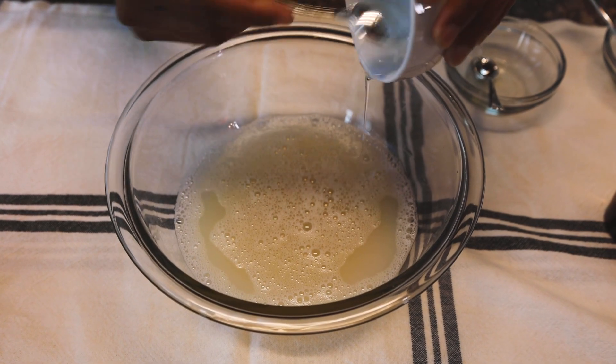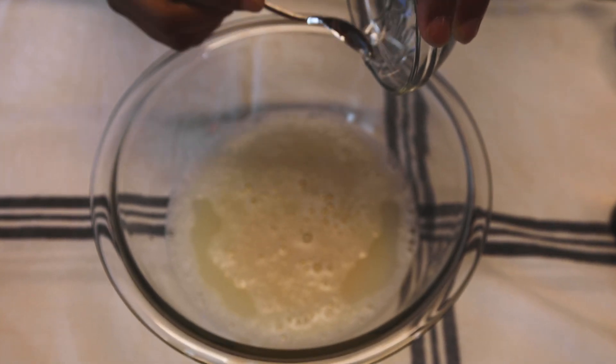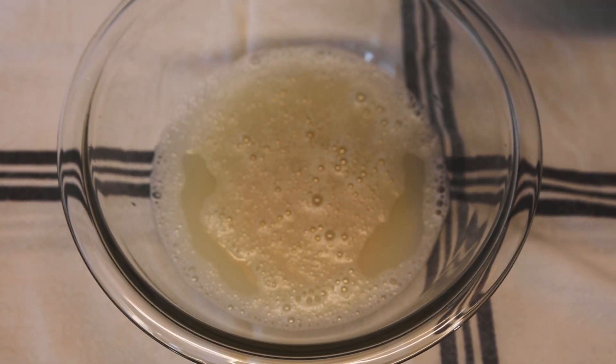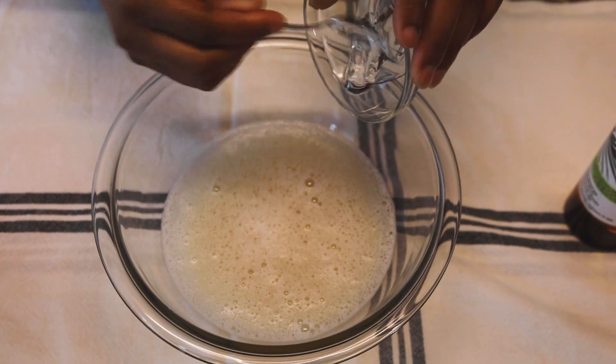Next we're going to add in one and a half tablespoons of vegetable glycerin along with a half a teaspoon of polysorbate 20 — that's basically an emulsifier — and we're going to whisk that all up together.